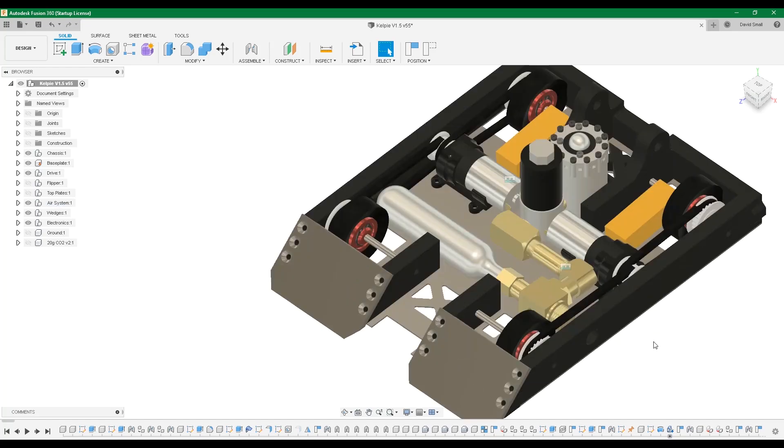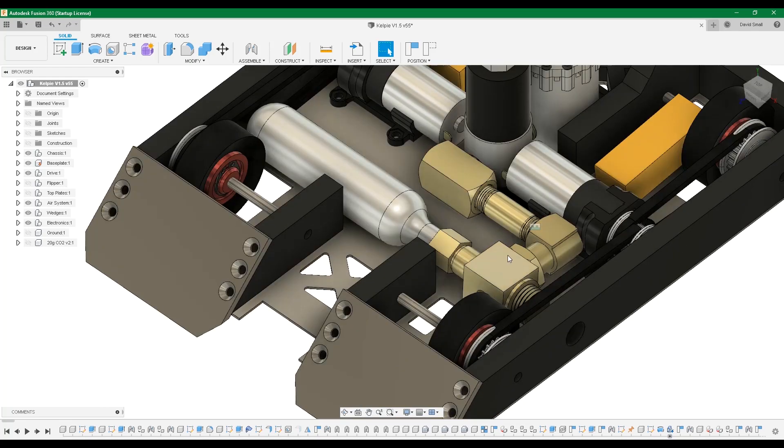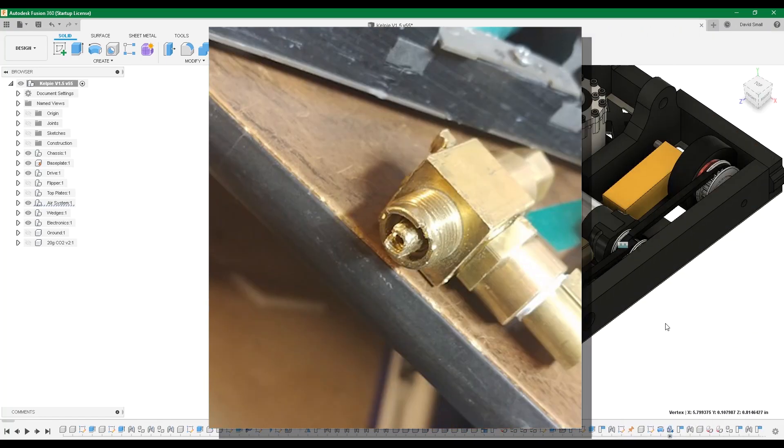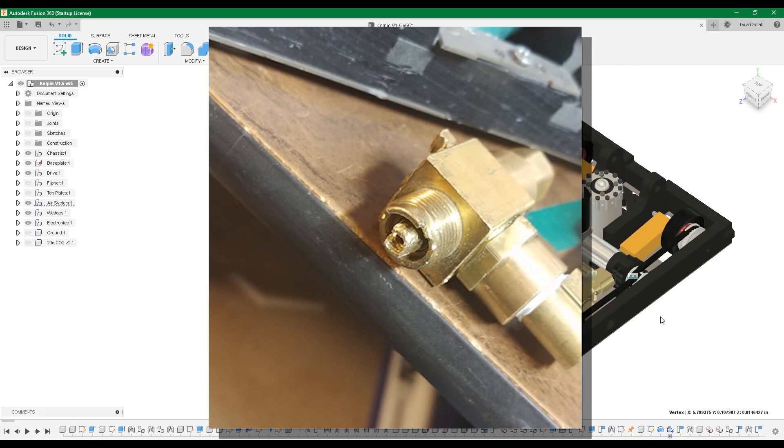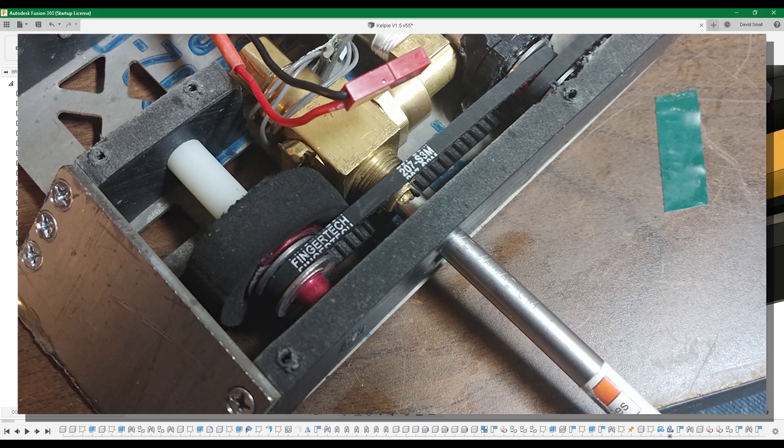We also have the ball valve, which functions as the on, off, and vent all in one. By default, pointing upwards, it's off — air can't go anywhere. Rotating it counterclockwise to the left vents and dumps everything out of the CO2 cartridge. Turning it all the way to the right turns the pneumatic system on, allowing air to flow from the cartridge toward the solenoid. In every match, I would shove a tool inside this hole to turn the valve on, off, or vent the air.